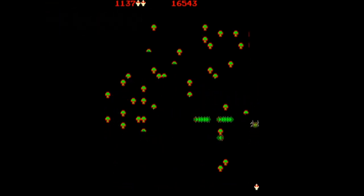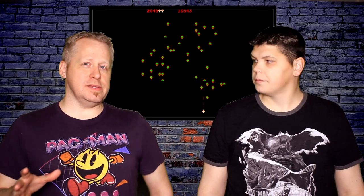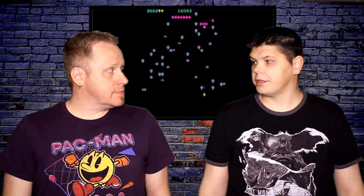This thing comes with 14 games — a mix of old classics as well as some not as well known titles. I hadn't played a couple of these ones before.